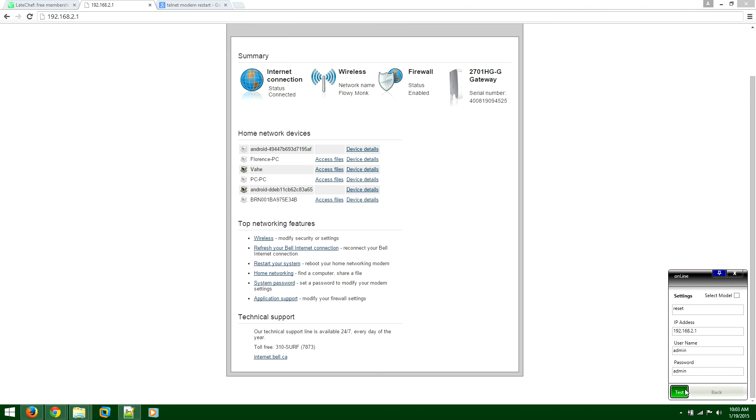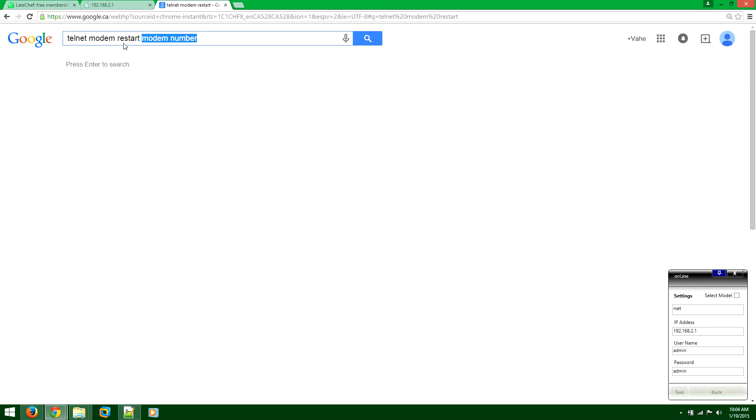If that does not work, try 'rstart', 'rboot', or 'rset'. Every time you enter a script, you want to test it and monitor the modem physically to make sure it restarted. If none of these work, go on Google and type 'telnet modem restart' along with your modem number to find the command line for restarting it remotely. If you can't find it on Google, I'd strongly suggest contacting the manufacturer — they will definitely be able to provide you the script to restart the modem.